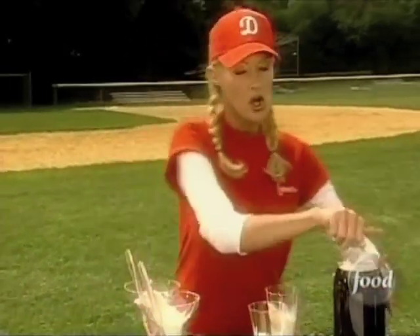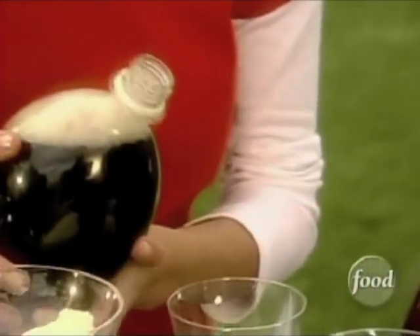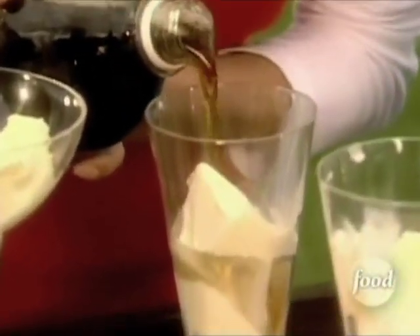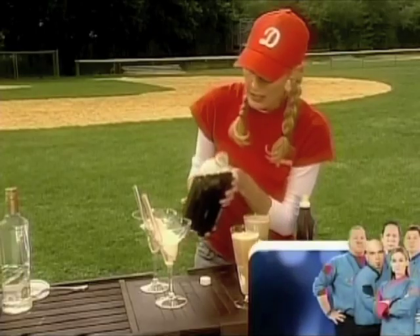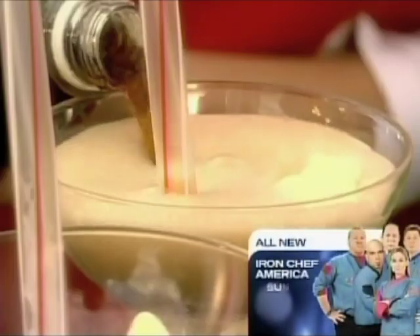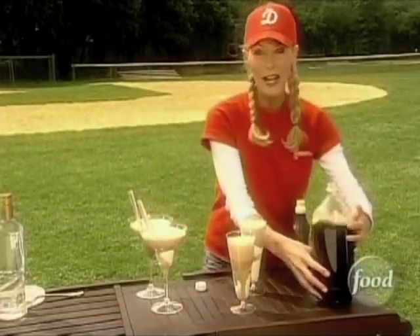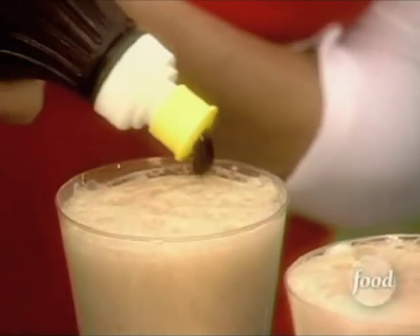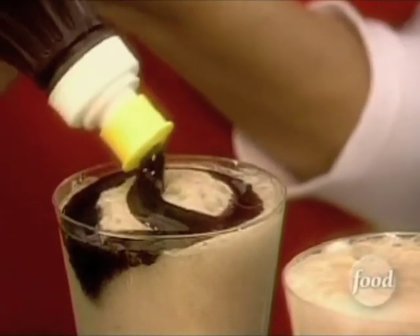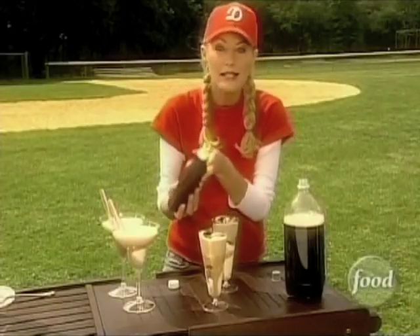Now for the kitty cocktails, all you're going to do is fill these up with root beer just like you would a root beer float. And I'm going to do the same with the adult cocktails. Now to the kitty cocktail what I'm going to add here is just some chocolate syrup — drizzle that right over the top. My nephews are going to go crazy.